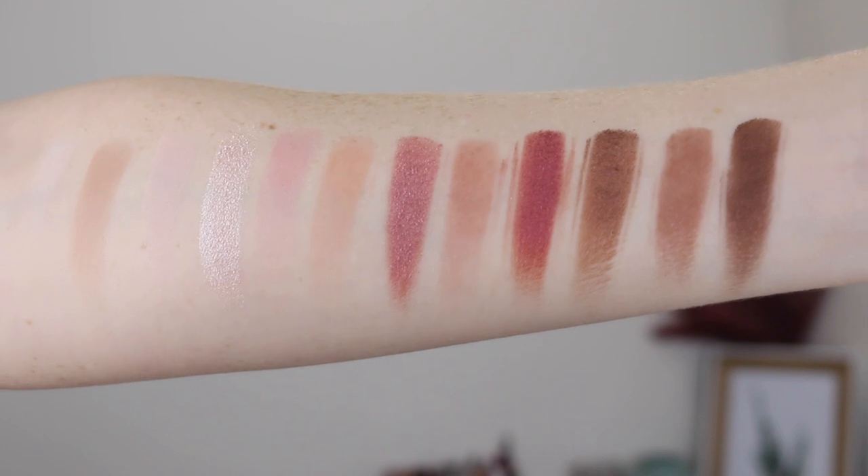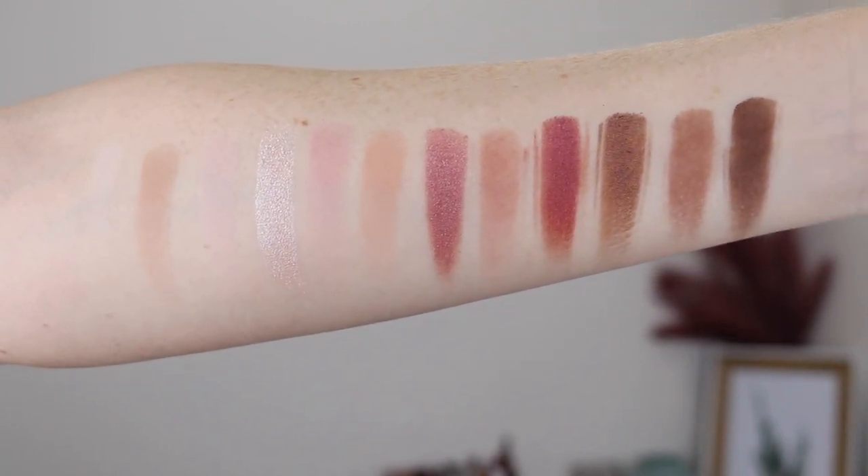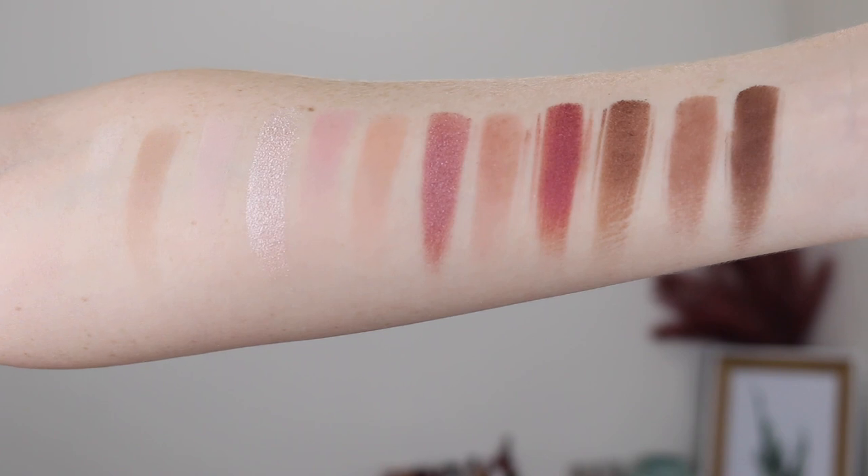The BYS palettes have been quite popular over the years and this new one really has me intrigued. It has an array of pinks, nudes, and deep red tones with a mix of matte and metallic formulas, and it retails for $16.95.